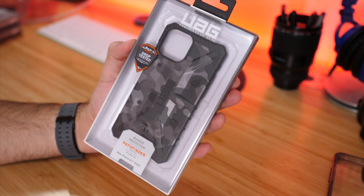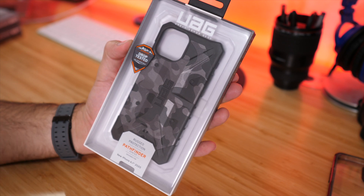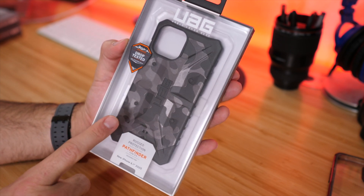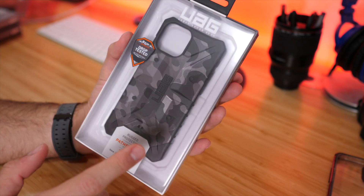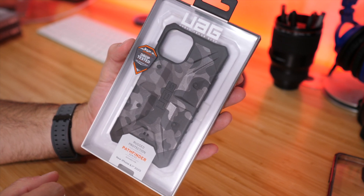The next case from UAG is their Pathfinder SE case. This one retails for $49.95 and comes in two different color options. The one I have here is the black midnight camo version. One interesting thing about this case is that it lets you use it with a lanyard — it doesn't include one, but I'll show you where you can attach one. Let's check it out.